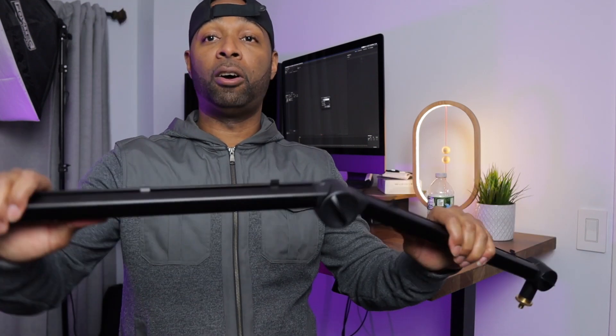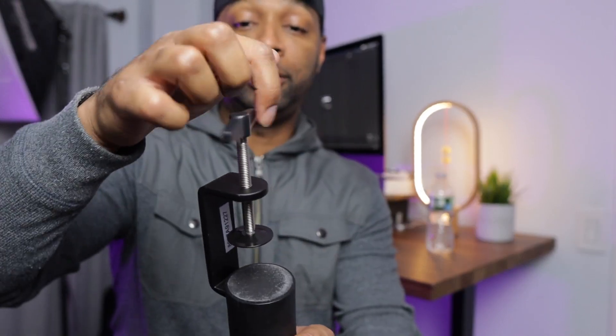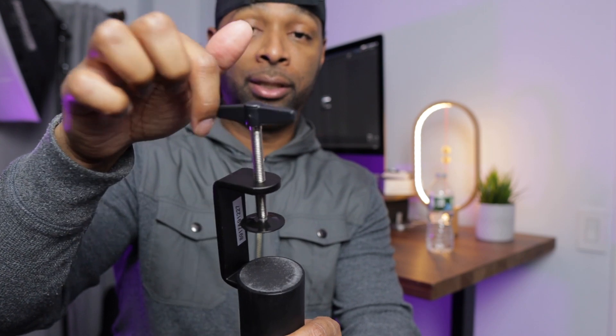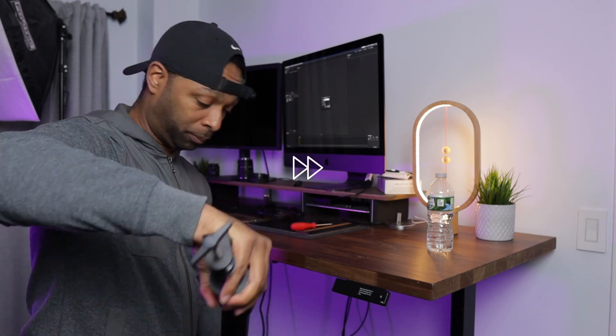As you can see, this arm folds and flexes. It ties to the bottom piece, which is what actually attaches to your desk or table. You have these wheels that turn to add or remove pressure from whatever surface you want to attach this to. We're going to mount this to the corner of the desk.